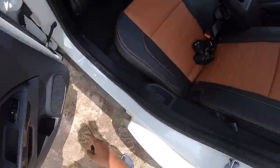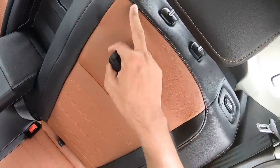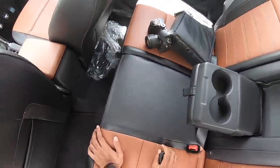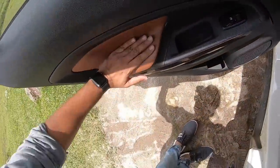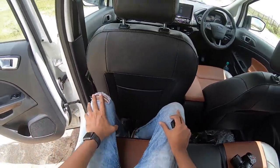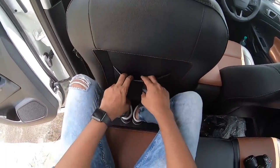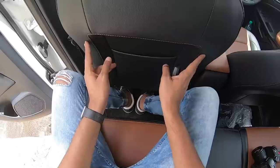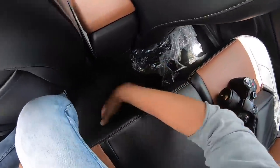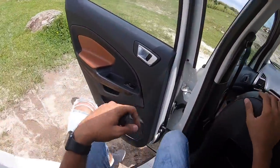The door pocket will accommodate one bottle. There's a lot of brown treatment inside — you get brown stitching along with brown inserts in the seats, and the door pads also get the brown treatment. Getting inside, the rear seat is comfortable but legroom and knee room isn't the best in the segment. However, this is scooped out, increasing the knee room. There are magazine holders here, the stitching has been used beautifully in many places. The floor is almost flat, three people can sit here, and there's a good amount of headroom on offer as well.